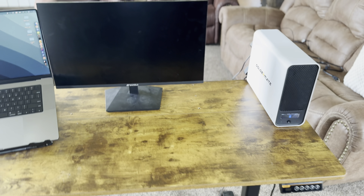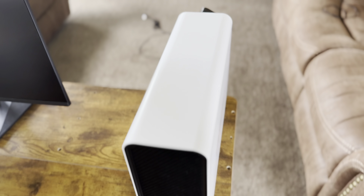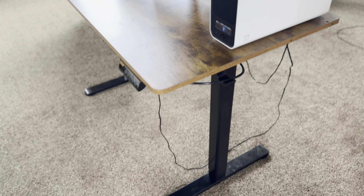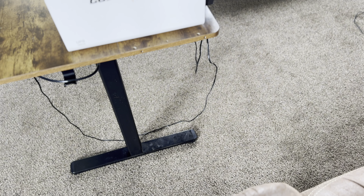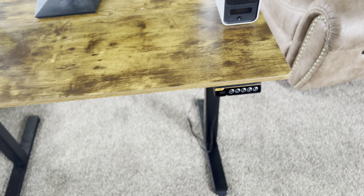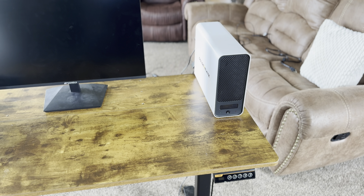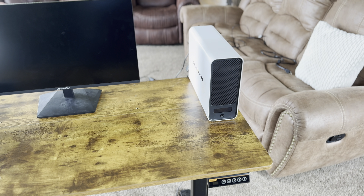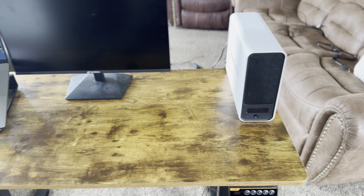Here we have everything set up — this is how it could look with the UPS on top, but it could go under your desk or anywhere. Don't mind the cables — we don't do cable management around here. Currently it's not turned on, so my monitor isn't on. My desk is also plugged into it. I'm not 100% sure what all it could work with — a PC, I'm pretty sure you could plug in, you could do a whole bunch of different things, but for now I only have a monitor and my desk.